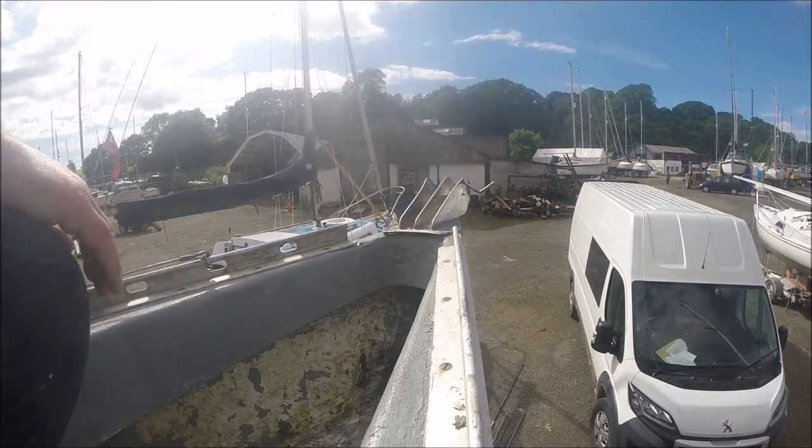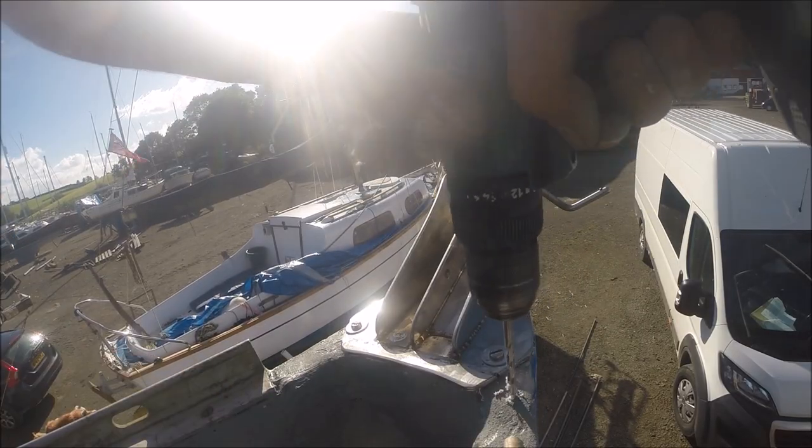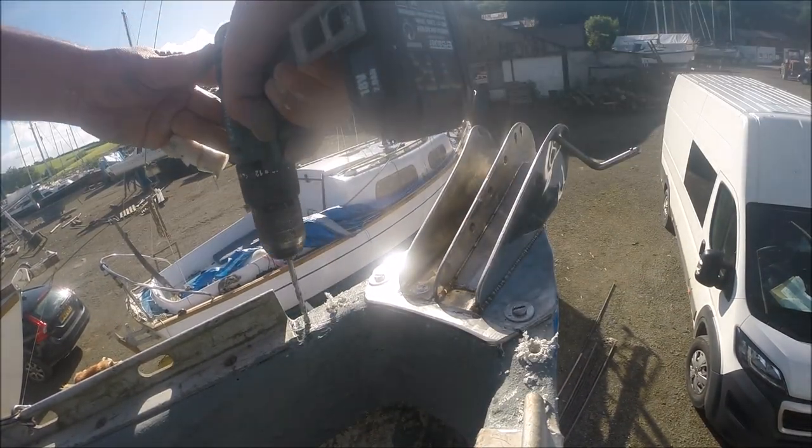Now that the bow of the boat is fully fiberglassed and painted, and the bow roller support bar is fully welded on, it was time to fit the Sikaflex and bolt it into position. Once I was happy with the bow roller, it was time to fit my new pulpit.